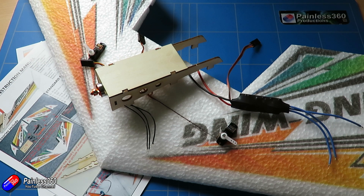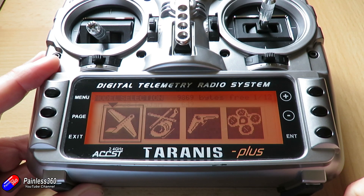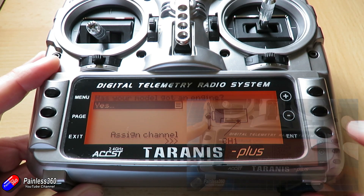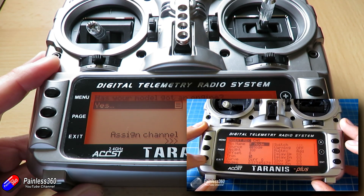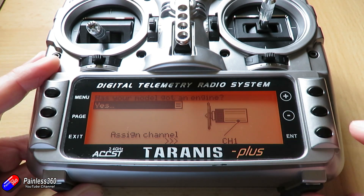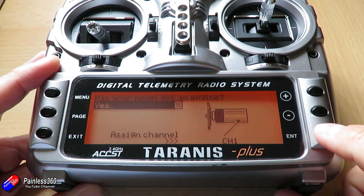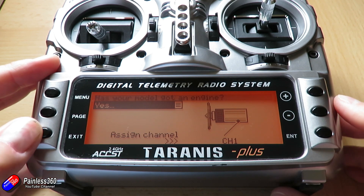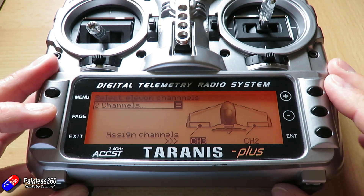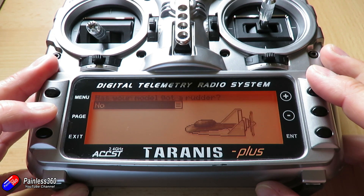Most radios have their own way of doing it, but we'll do it on the Taranis by selecting the wing from the model creation menu. If you're not familiar with the Taranis you can watch our OpenTX Mix School — we have a video series on both the Taranis and the QX7. We'll go through and accept the defaults: throttle on channel 1, and importantly channels 2 and 3 will be for our two servos. That wiring diagram shown on the Taranis screen is something we're going to need later, so let's make a note of that.